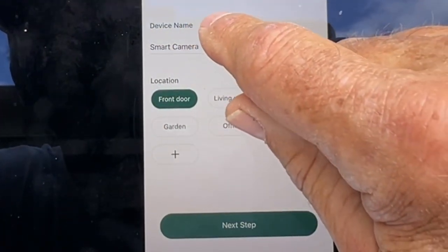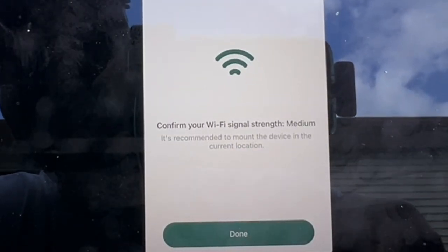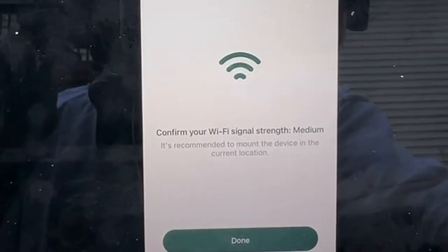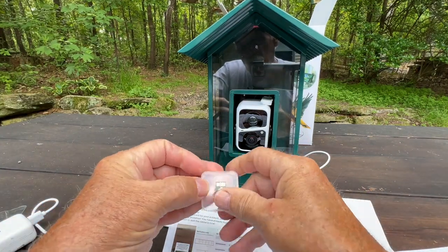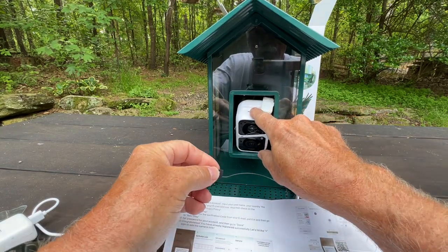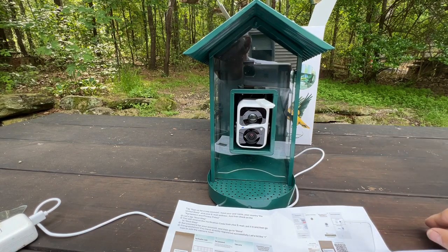Now it wants me to set the name for the location. I'm going to put it in the garden. I have medium Wi-Fi strength here, and that's not great because I'm not that far from the router — the garden is further, so we'll have to see. It requires a firmware update, so I'm going to update it. While I'm waiting for that to finish, I'll put the SD card in. A new card was detected and I'm updated.